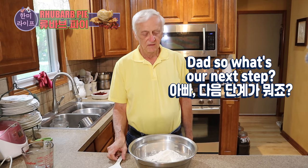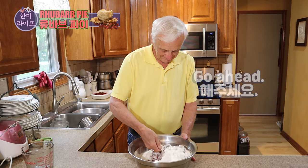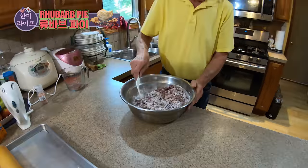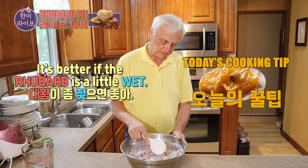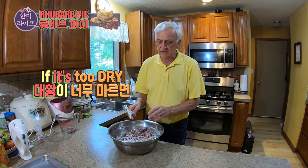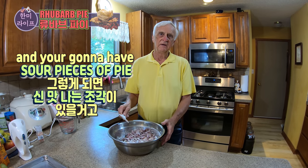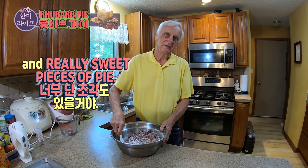So what's our next step? We have to mix it all up. Just a hint about this: it's better if the rhubarb is a little wet so that the sugar sticks to the rhubarb. If it's too dry, all the sugar is just going to go down to the bottom — you're going to have sour pieces of pie and really sweet pieces of pie.